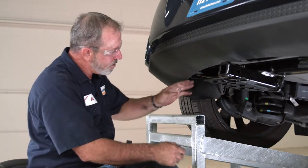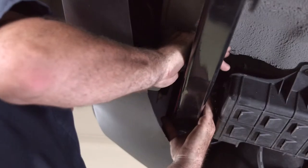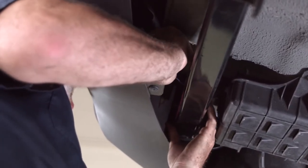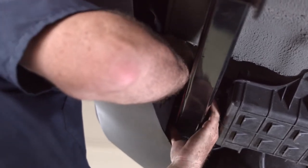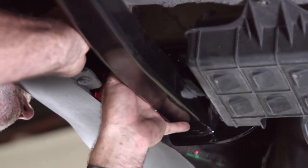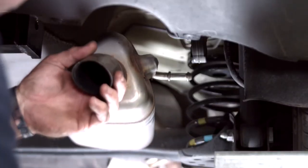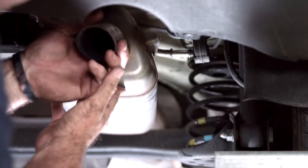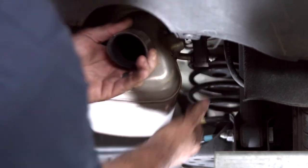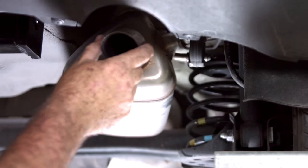Before we put it all back together, I want to talk about the lower attachment point on the bottom of the frame. The manufacturer designed this hitch so that it's nearly impossible to get a torque wrench on the bolt. So I just took a box wrench and tightened it to what I thought was about 48 foot pounds. Let's go ahead and put everything back together — I'll start with the exhaust. We're going to raise this exhaust rod back up to the exhaust hanger and just work it back into place. You can see with the bouncing around, it doesn't touch or rattle against the hitch.